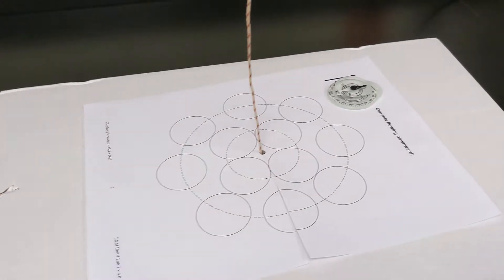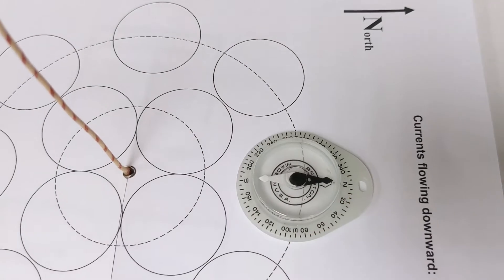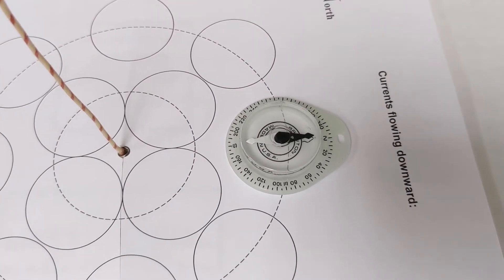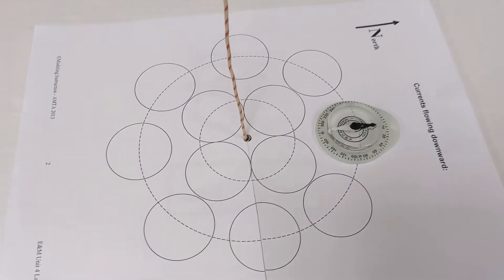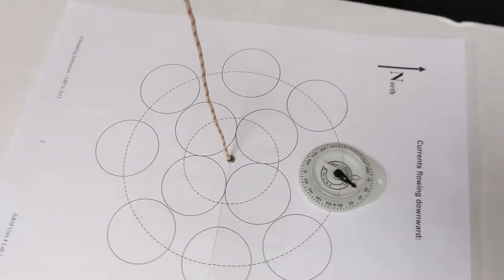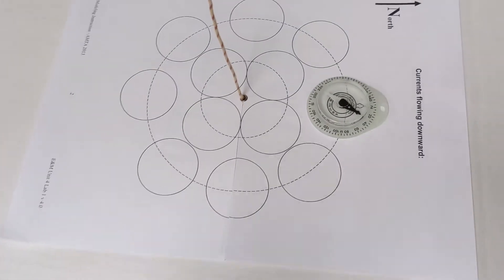That's pretty close. Once you've got that, you can tape down the data collection sheet. Right now there's no current flowing through the wire, so our compass — remember, a compass always points in the direction of the net magnetic field. If there's only one magnetic field, in this case from the Earth, it points north. I'm going to go ahead and turn on our current that's going to flow down. You can see that we have about five amps of current flowing through that wire straight down into the page.